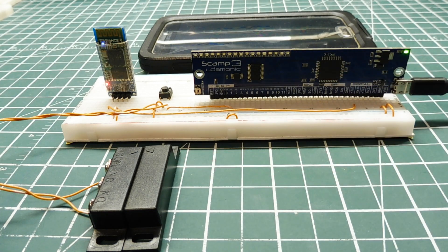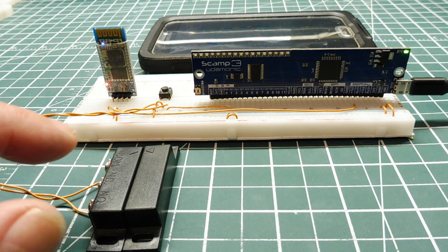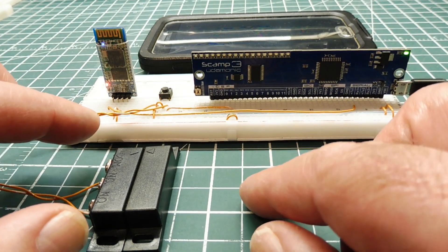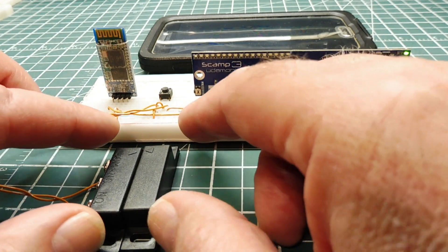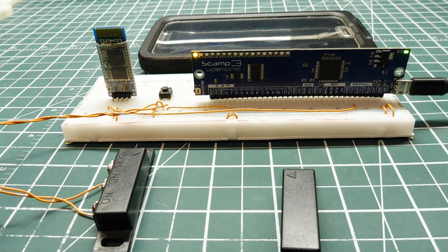Right now I have these door switches hooked up to the SCAMP3 board. I don't have it paired to the cell phone so it won't trigger a message, but you can see the LED come on when it's triggered. If I open the door — say on a U-Haul or container — I pull this away and you can see the LED comes on, indicating an alarm condition that would send an SMS text message.